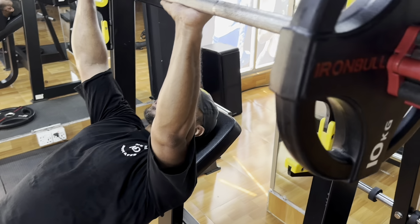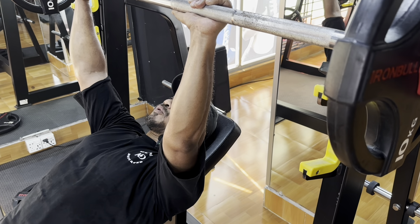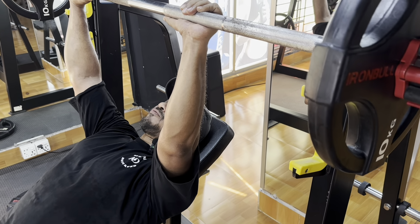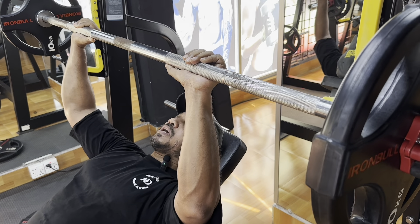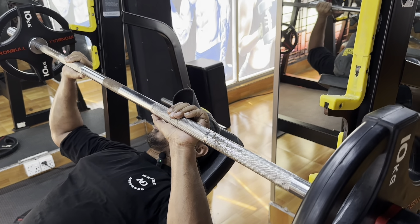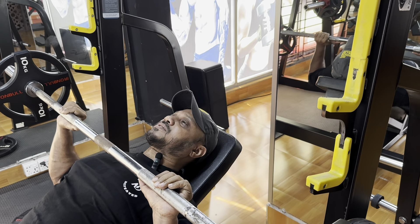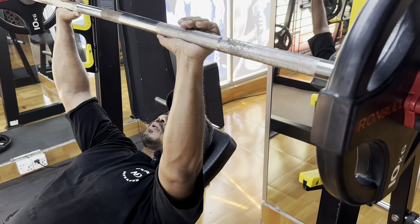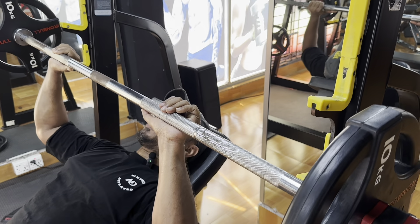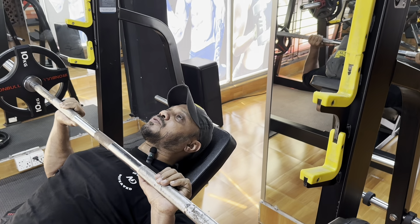When we are in the concentric phase — the pressing phase — we will push in an explosive fashion. And in the eccentric phase, the lowering phase, we will follow a slow tempo — that is 3 to 4 seconds negative. Explosive up, then 1001, 1002, 1003, 1004 on the way down.